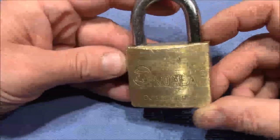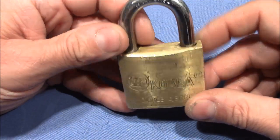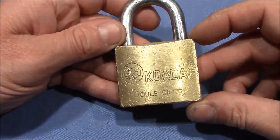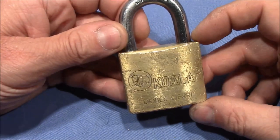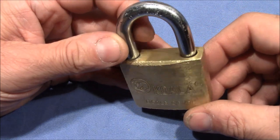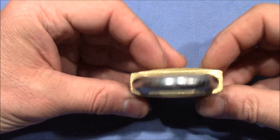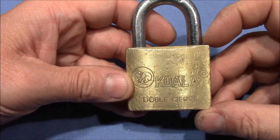Welcome to a pretty cool lock that I got from Talanpik in the recent package that I've shown you in my last video. It's a koala padlock, a nice addition to my padlock zoo collection. Very cool lock — thank you very much, Carlos. It's a very heavy lock, very beefy and really well made.